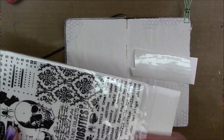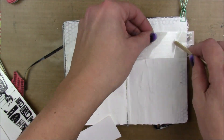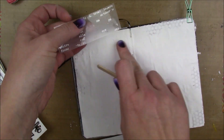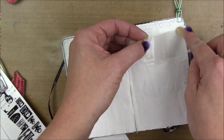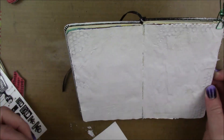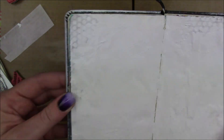I'm starting out with these Remnant Rubs by Tim Holtz — I got them two years ago on clearance, so they're definitely not the new ones. There's a white version in the pack, and my idea for this page was to experiment with different kinds of resists. The rub-ons are going to give a certain kind of resist, and I'm just using my popsicle stick to apply them randomly all over.